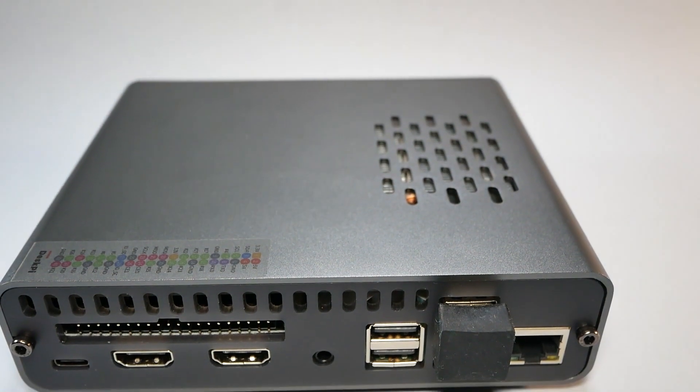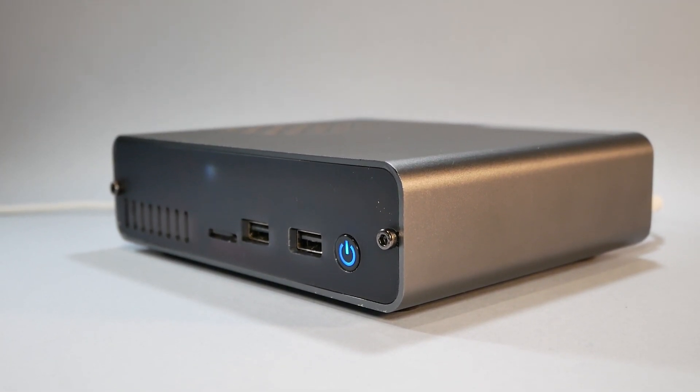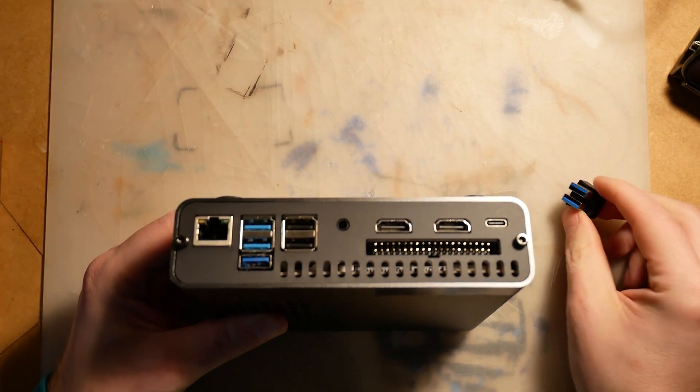2.5-inch drives, just like the ones you would find inside your laptop. It's a very well-designed box made from a single-piece aluminium covered with two acrylic panels. You have all the I/O you probably ever wanted: two USBs in the front, SD card support, a power button you can configure using jumpers. At the back, all Raspberry Pi ports are available — Ethernet, two USB 3.0 ports (although one is used for storage), two USB 2.0 ports, two full-size HDMI ports, a 40-pin GPIO header with all pins exposed, a 3.5mm jack, and a USB Type-C power supply.